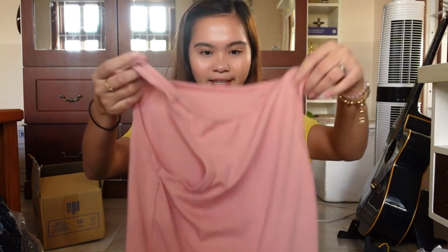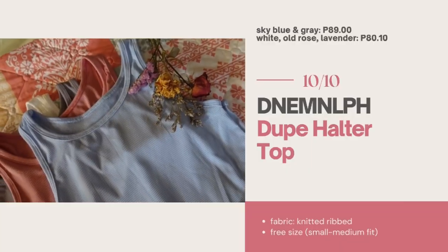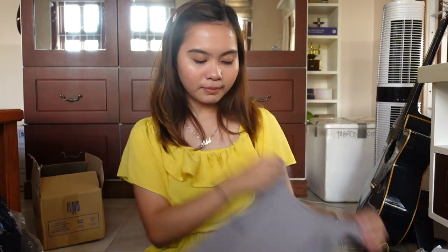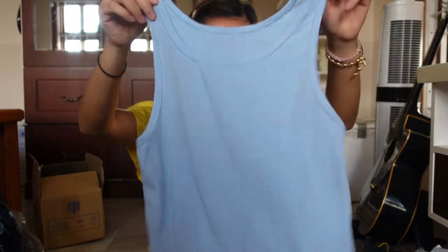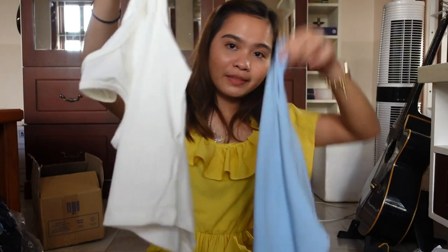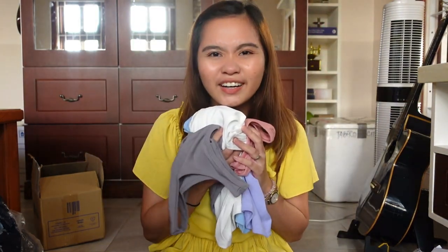So bumili ako ng lima para naman hindi sabihin ng mom ko na kinukuha ko lahat yung damit niya. Oh my god, I like this color — my favorite color, blue. Okay, meron na ako for Monday, Tuesday, Wednesday, Thursday. Hindi pwedeng hindi ako bumili ng puti kasi lumili ako sa puting damit. I bought white, this color, and hindi ako may hindi sa purple — BTS made me buy one. Purple. And then isang gray. And pink.